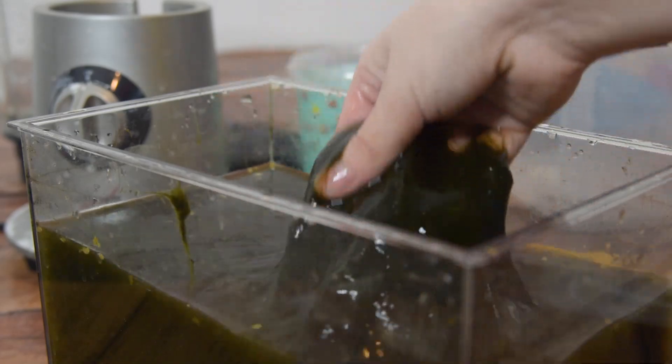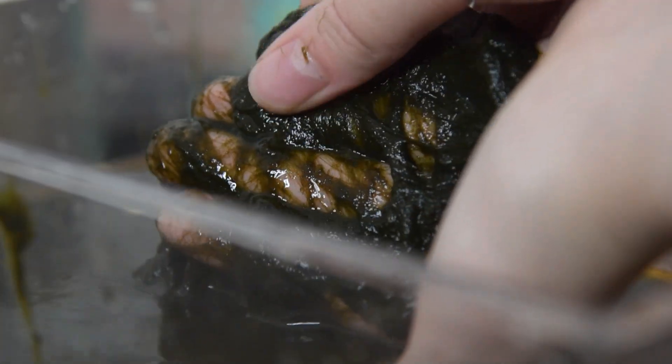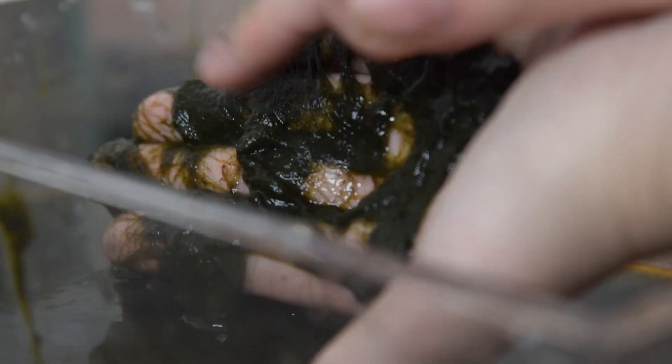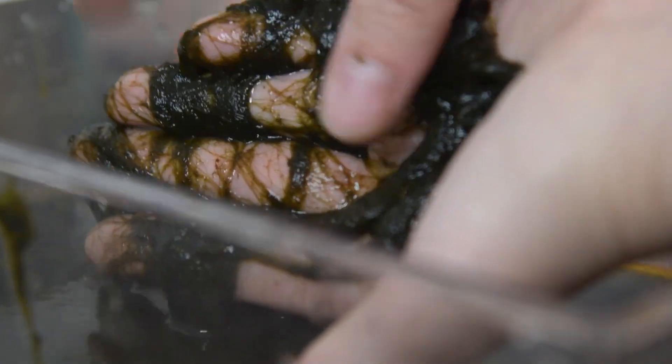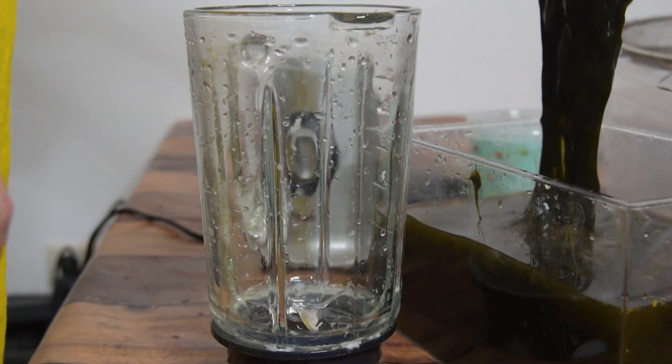These are the algae I was talking about - they're a little slimy and they stick together a lot. You can kind of see that there are almost hairy fibers, and those are the reason I think this might work as paper, because I'm hoping that the fibers will be able to shape into a sheet.